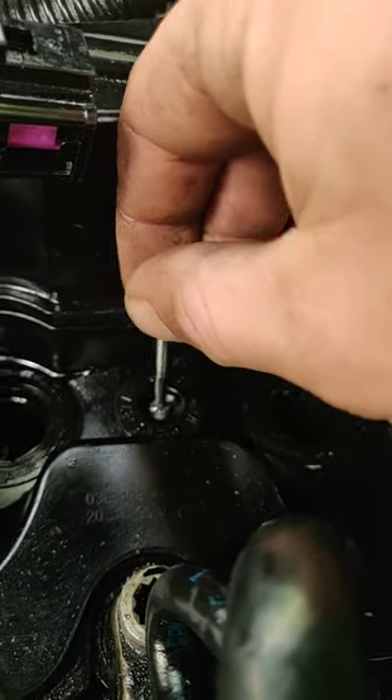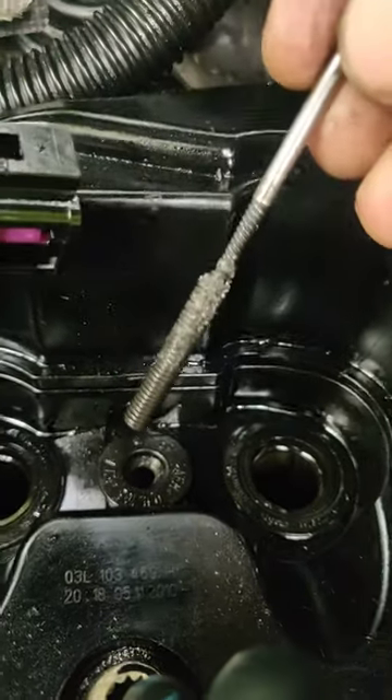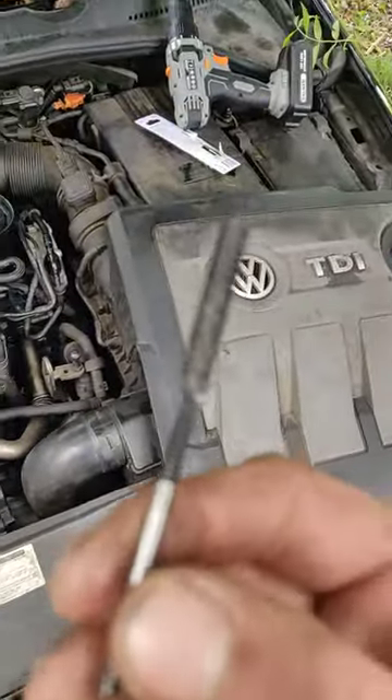Back to it guys - this seems to have fitted in there and we've got the bugger out! That's pretty impressive for three quid - cracking bit of kit.